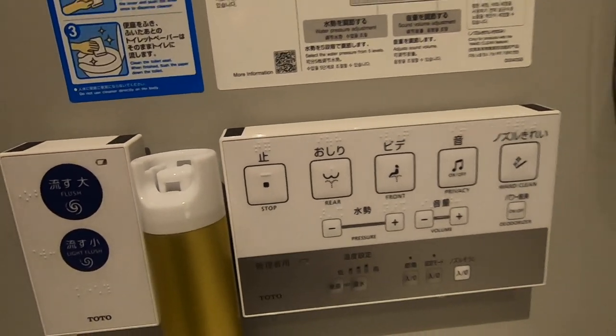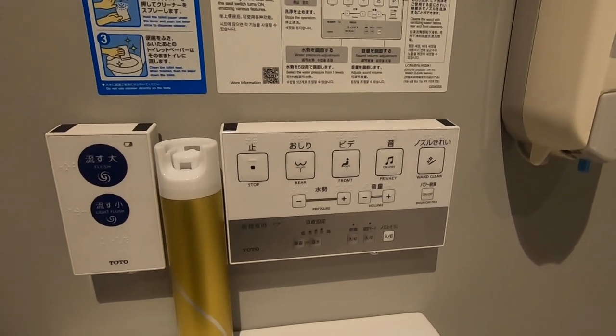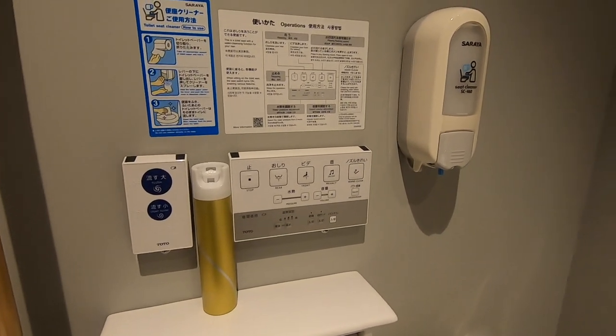So that's pretty much it for the basic Japanese toilet. I really like it, I really love it. I think everyone should have one — if I ever own a home, I'll definitely have this in my house. Alright, see you guys!